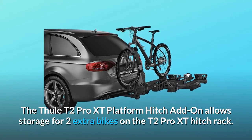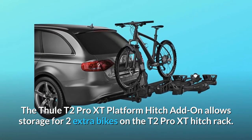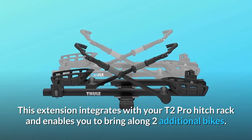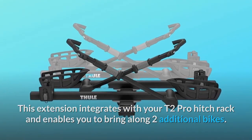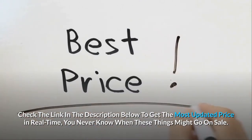The Thule T2 Pro XT platform hitch add-on allows storage for two extra bikes on the T2 Pro XT hitch rack. This extension integrates with your T2 Pro hitch rack and enables you to bring along two additional bikes. Check the link in the description below to get the most updated price in real-time — you never know when these things might go on sale.